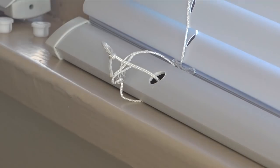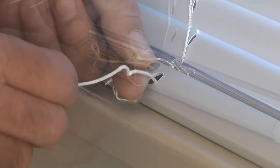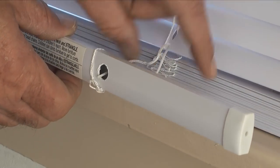Then I'll snake out the lift cord from each end of the bottom rail and undo the knot on each lift cord. Next I'll pull each lift cord out of the bottom rail.